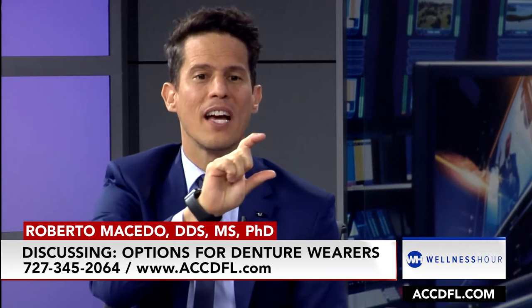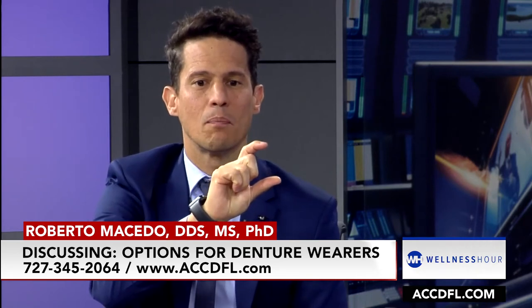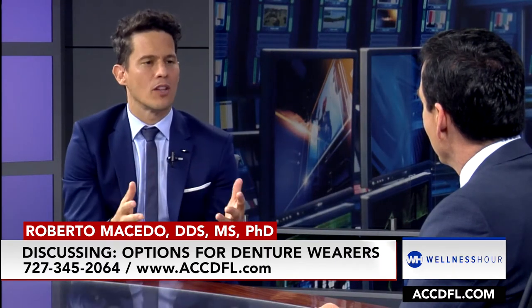What about the upper? The upper denture has suction, right? Yes, but you have the plastic covering the roof of your mouth, which will hinder your taste for food, temperature, everything. So you can't really taste food properly.